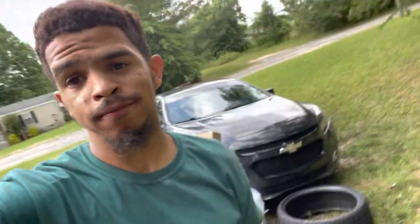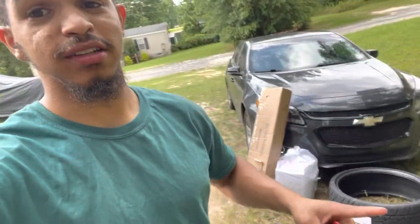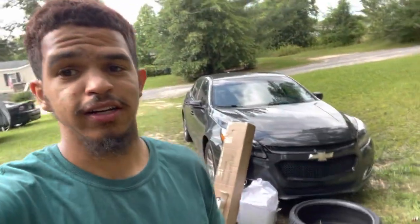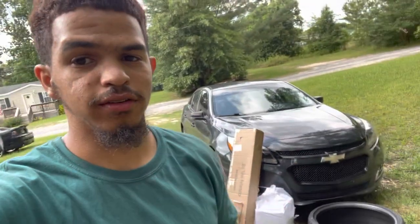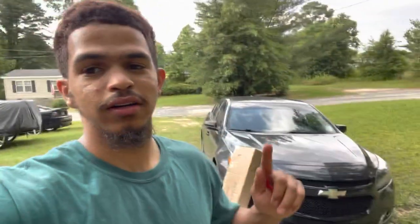What's up YouTube, I'm back again with another video update on the Malibu. As y'all can see, I got some boxes and a brand new tire, so I'm gonna give y'all an update. I told y'all I went and ordered stuff and I was gonna update y'all, so this is a little update video. If you haven't already, go ahead and subscribe, like, and comment.